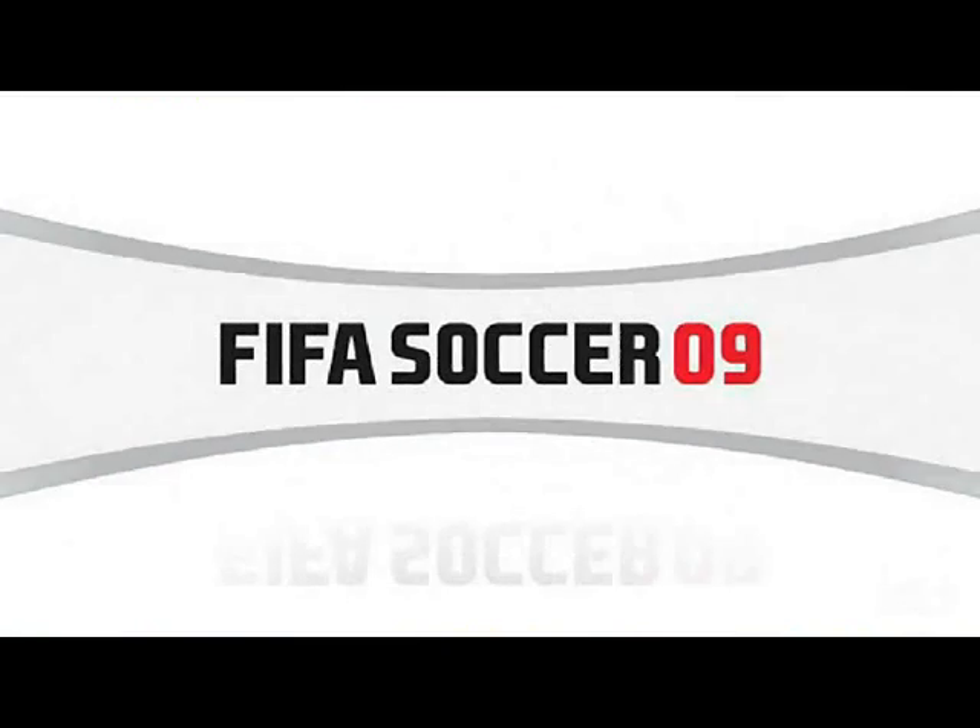Toronto FC. Toronto FC, we're in the game.